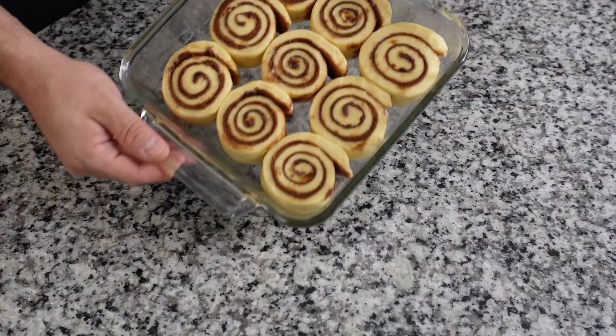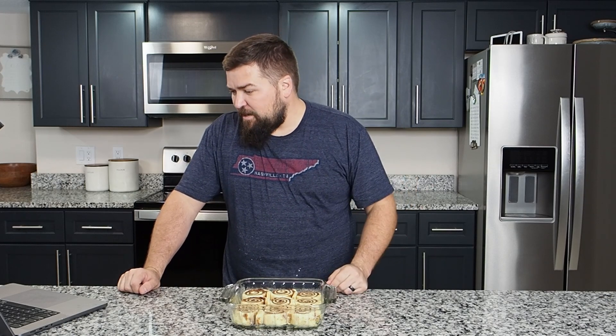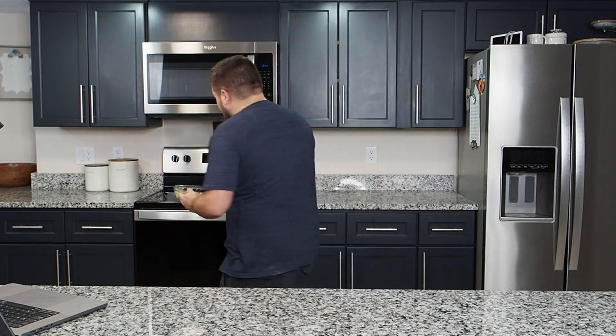The rolls grew a little during the second rise, but not a ton. Preheat the oven to 350 degrees — I should have told you that earlier. Mine takes about five minutes. Remove plastic wrap and towel, and bake cinnamon rolls for 20 to 25 minutes until slightly golden brown. I set the timer for 22 minutes. The key is you want to under-bake them a little so they stay soft in the middle — that's why we want just slightly golden brown. Allow them to cool five to ten minutes, then frost.